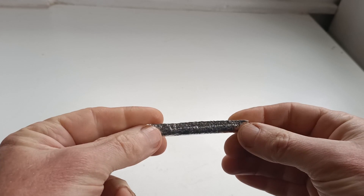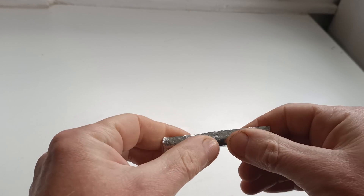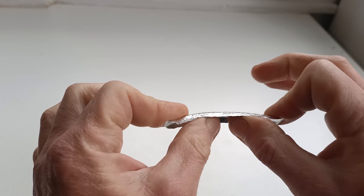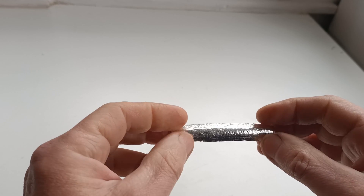Zinc is a lot louder, but tin is a bit more of a reusable proposition so you can get quite a bit of demonstration out of it if you're going to use these to demonstrate tin cry. If you start to fatigue your tin and it stops squeaking,